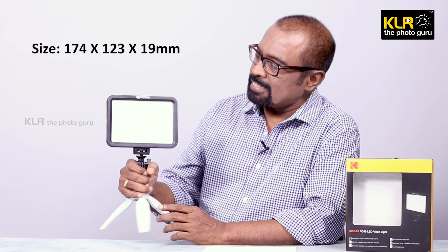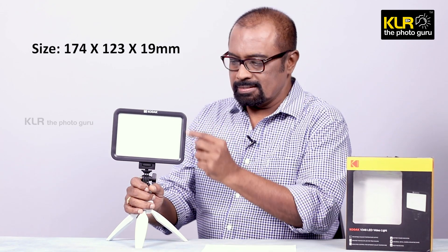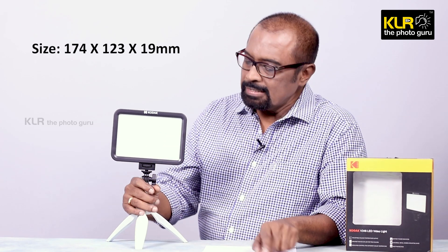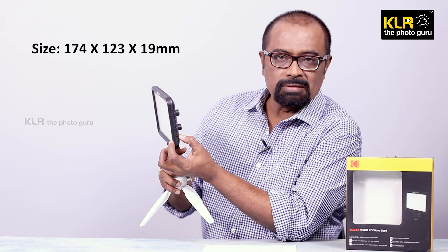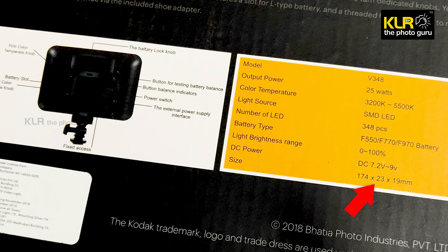This light is quite handy and lightweight. Looking at the size, it is about 174mm by 123mm in width and height, with a thickness of about 19mm — a very compact unit. However, the carton says 174 by 23mm, which is a printing problem. The actual size should be 174 by 123 by 19mm, and there needs to be some correction done on the packing.